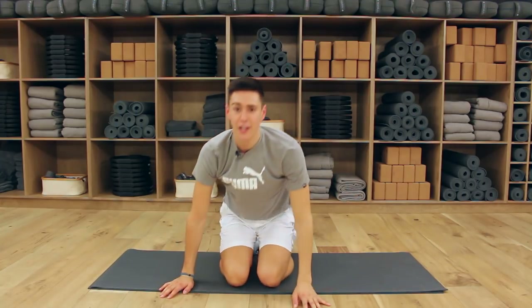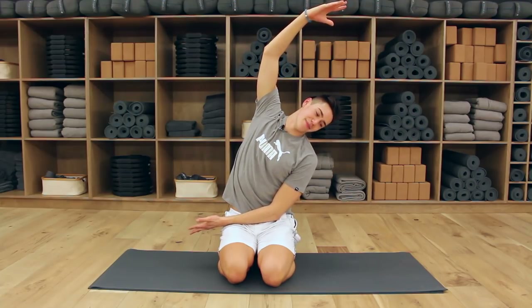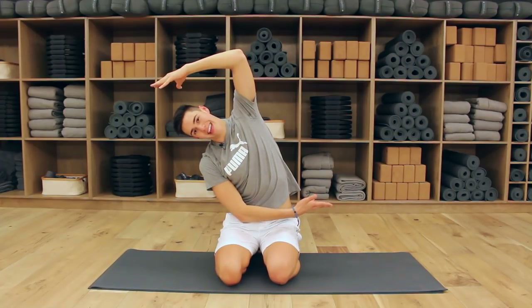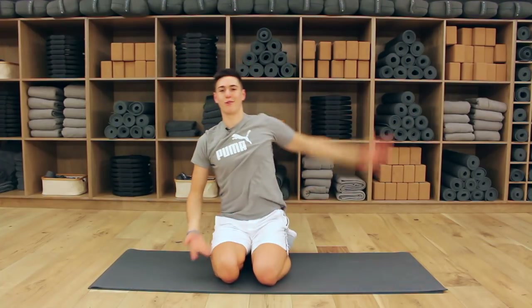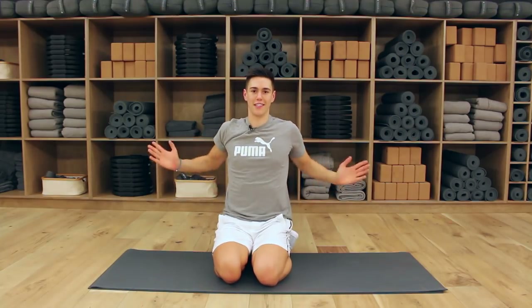Let's do a quick little stretch from here — side reach, really open up that chest. Oh, that feels good. Take to the other side, open. And that, my friends, was your workout. Sweet and simple, but oh so good. Snatched.